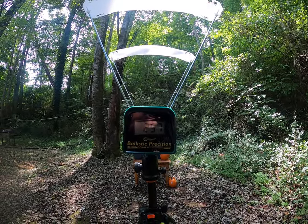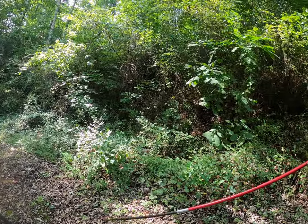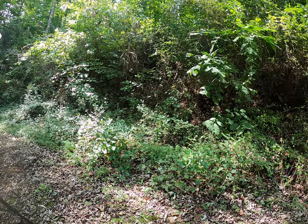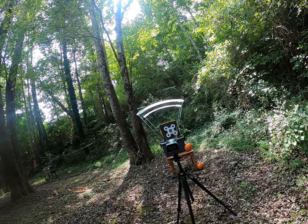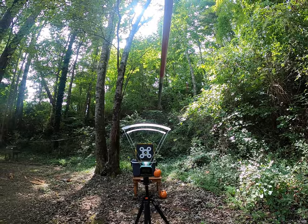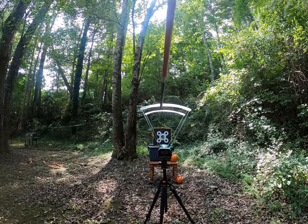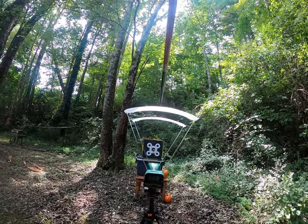Now I'm going to go with these heavier arrows — the Maximum Red — to see how much velocity I lose. If I remember correctly, this arrow weight is up around 430 to 440 grains, compared to the ones I just shot at 390.